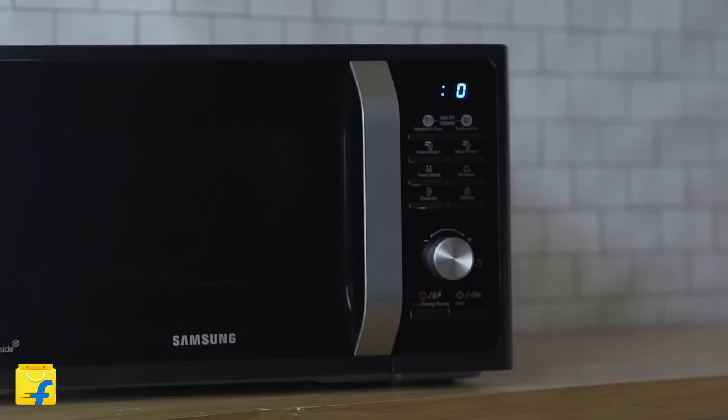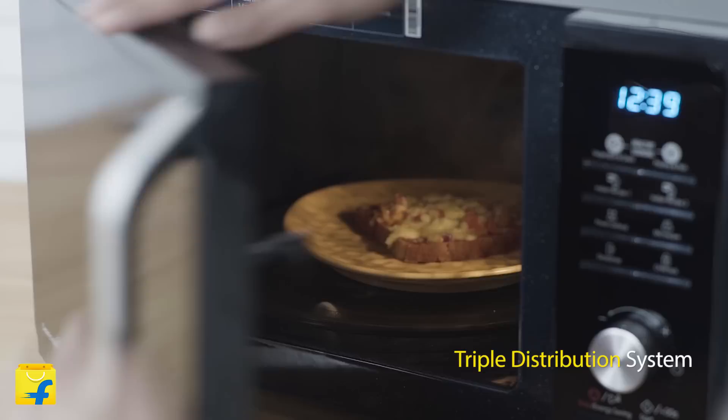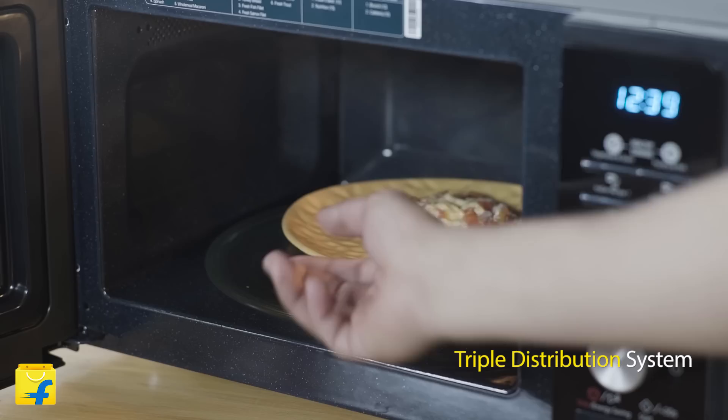This microwave also comes with the Triple Distribution System. With TDS, three waves work together to give you better and faster cooking. In turn, your food is crisp and evenly cooked.